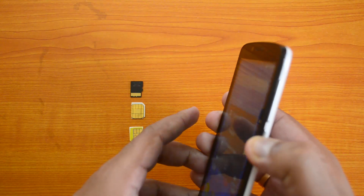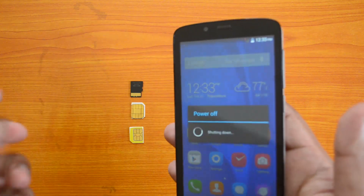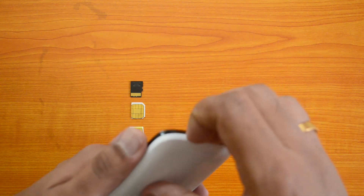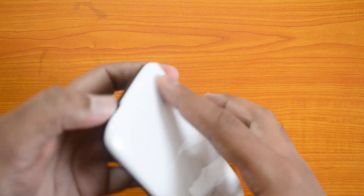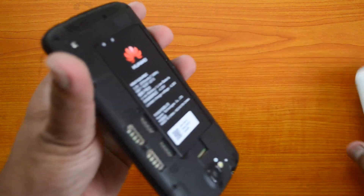First, you need to shut down the device. Press the power button and power off the device. Once powered off, you can remove the back cover — just pull it from here. That's a pretty easy job.